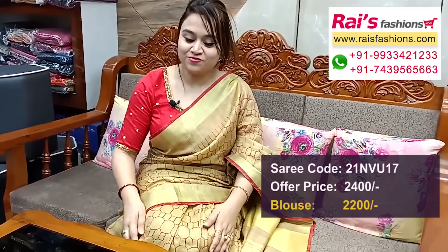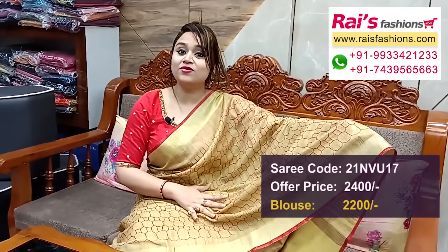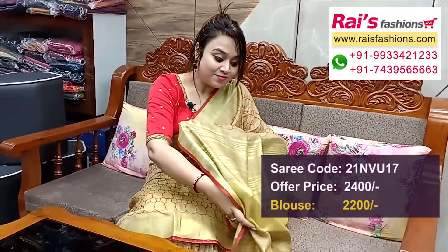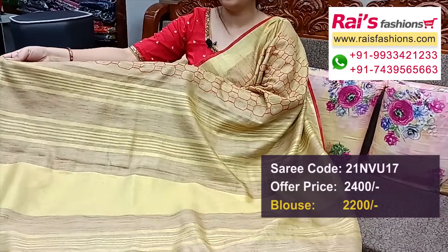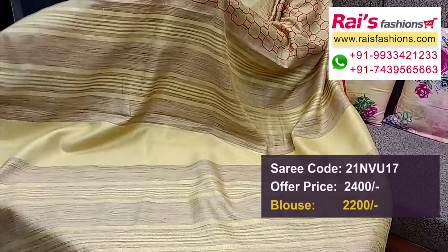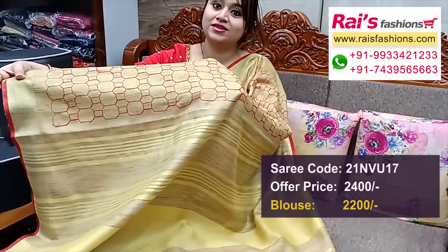Next one — beautiful color combination, golden shade dupian tissue material, soft body fitted with golden zari border, red contrast piping, all over embroidery design work — very fresh elegant bright looks. Pallu portions highlighted golden zari stripes, soft body fitted dupian tissue with embroidery contrast red threaded embroidery highlighted design — beautiful zari designer blouse. Hope you will like our collection, thank you so much for watching.